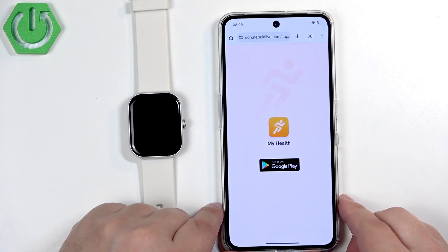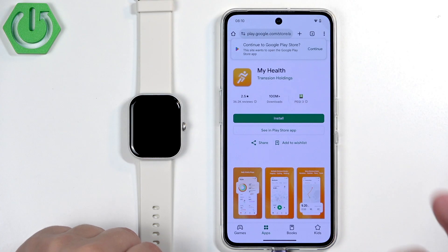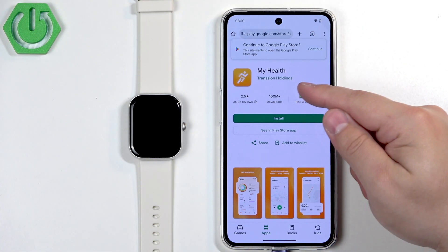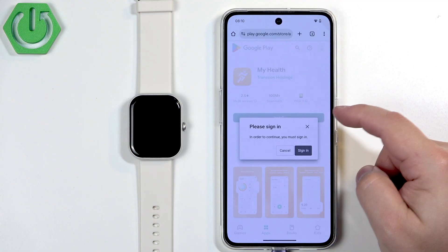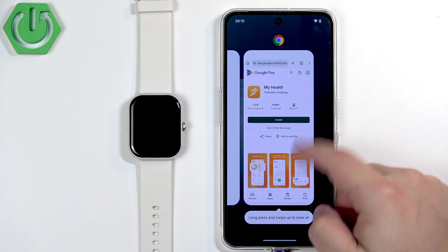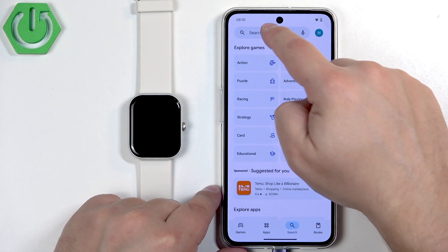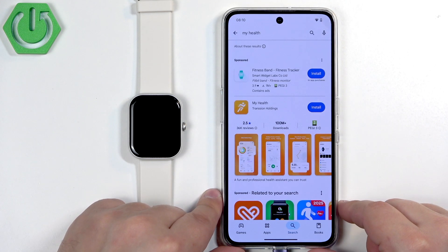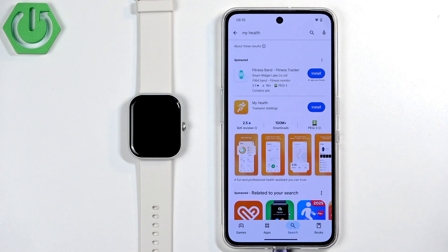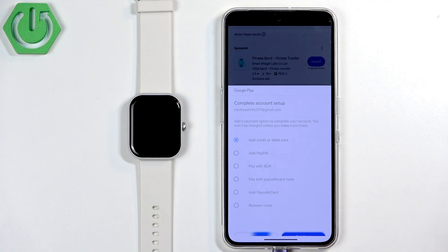It will direct you to a page that will redirect you to the Play Store. The app is called 'My Health' by Transition Holdings. You can tap on install. Alternatively, you can open the Play Store directly on your phone, tap on search, and type in 'My Health'. Here we have the application — My Health by Transition Holdings — tap on install and wait until the application is done installing.